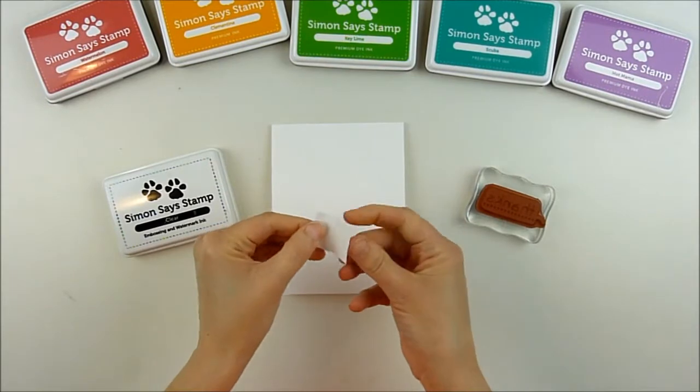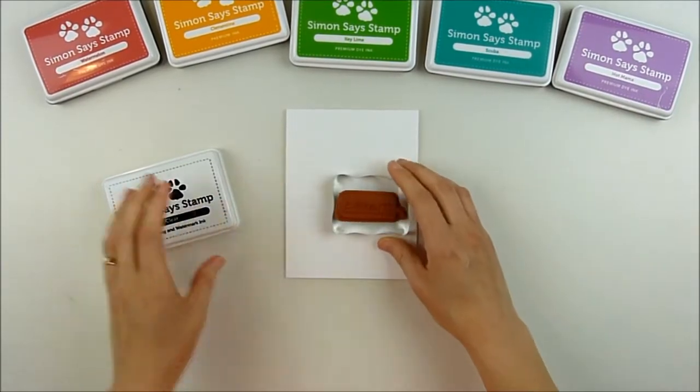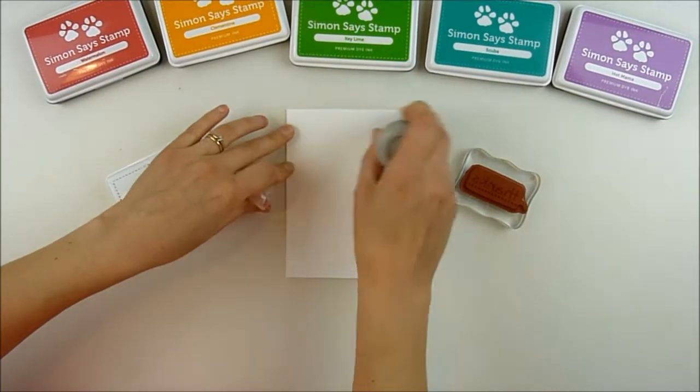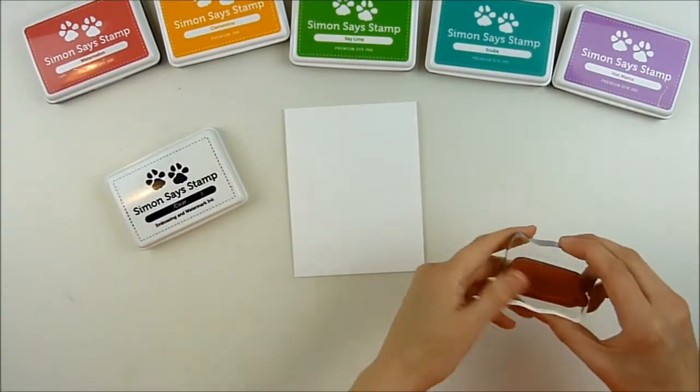I'm starting off with a white top-folding card base. When I'm stamping right on the card base like this, sometimes I like to just put a little bit of removable tape on the inside to hold it closed, because sometimes when I'm getting ready to stamp it kind of moves or pops up and makes me stamp a little wonky and crooked. That just helps me hold it completely flat when it's already folded.